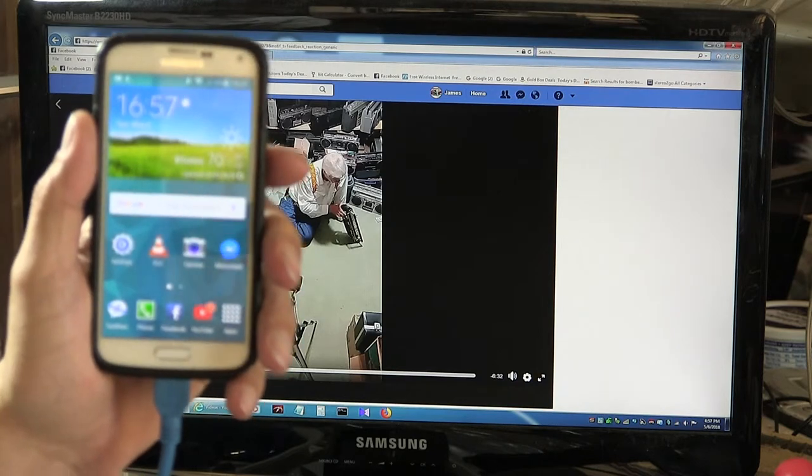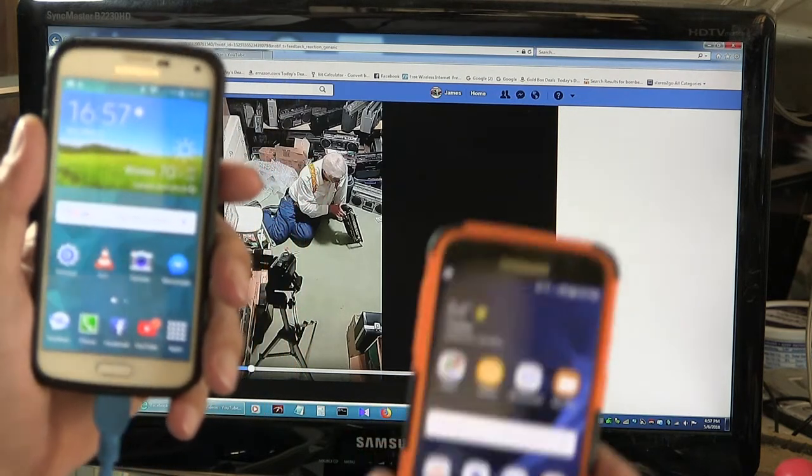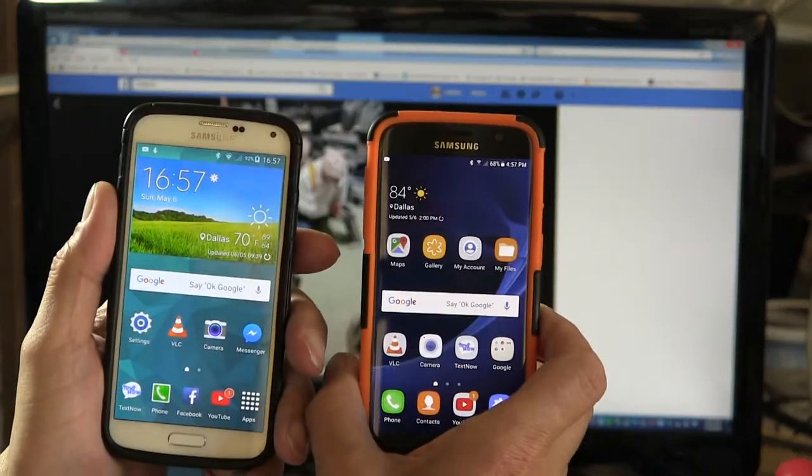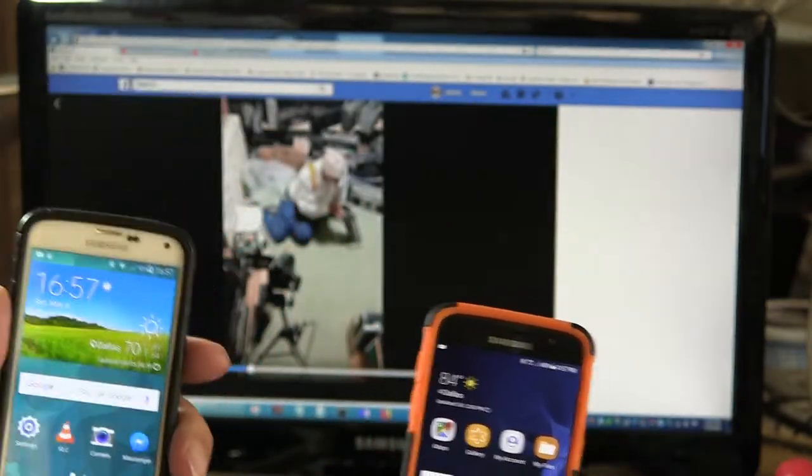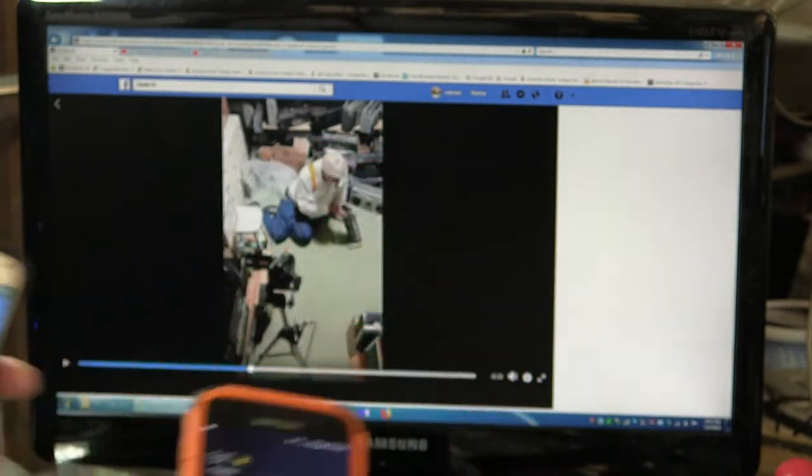Here we go. Today is Sunday, May 6, 2018. This is the cell phone, this is the landline, and just showing a date.